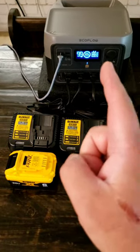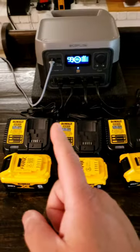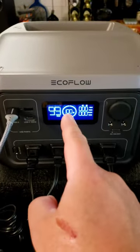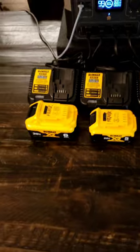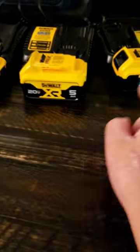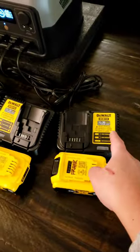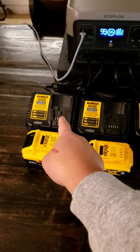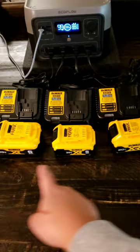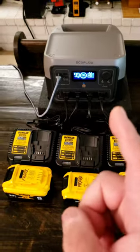EcoFlow River Pro 2 Pro — I'm going to charge all four of these batteries to 100% for the first time. The amp readings are six, five, five, four, three, with 115 and 112 chargers — so four amp, four amp, four amp, and three two-amp. That should charge all of them. The boost is off.